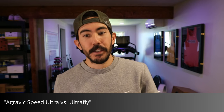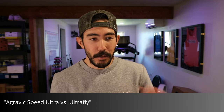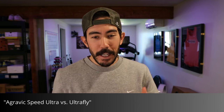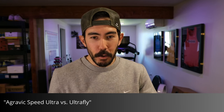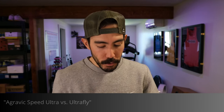Agravic Speed Ultra versus the Ultra Fly — I'm picking the Agravic Speed Ultra over the Ultra Fly ten times out of ten, that's how much I like the ride. The Ultra Fly does feel more responsive — that Zoom X foam has a little more bounce — but for me on the trails the Lightstrike Pro paired with the extreme rocker feels more stable, smoother, and has a little more flex. In terms of pure bounciness the Ultra Fly feels better, and on perfectly groomed dirt road I might still lean toward the Ultra Fly, but for actual trail use I'm going Agravic Speed Ultra.